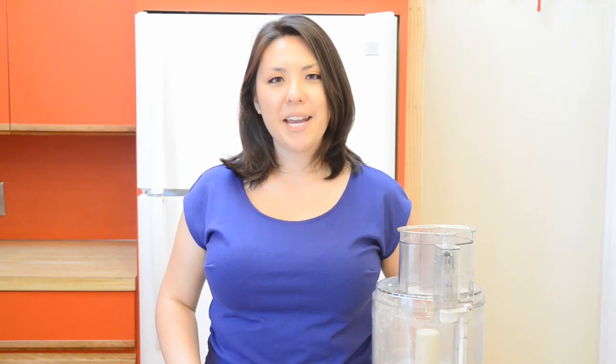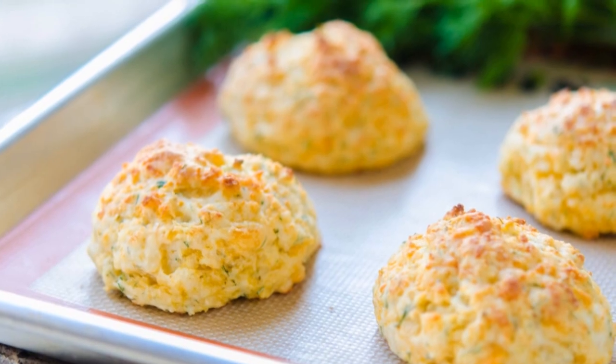Hi guys, it's Joanne from 15 Spatulas. Today I'm going to show you how to make my skinny cheddar dill biscuits.